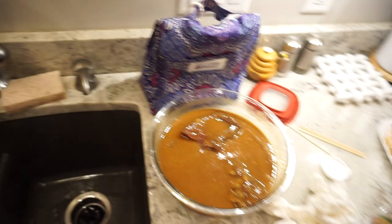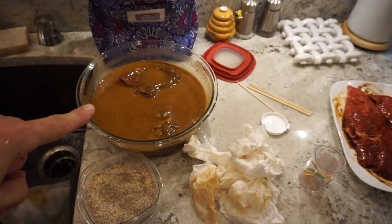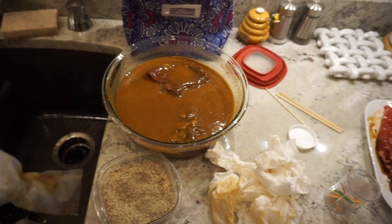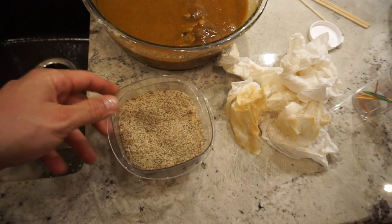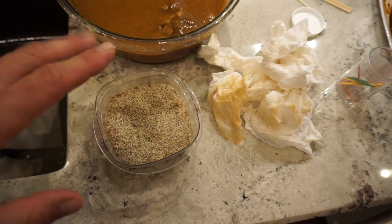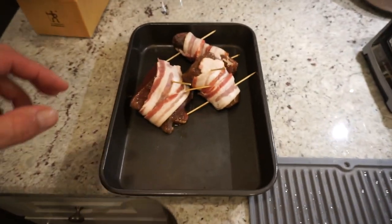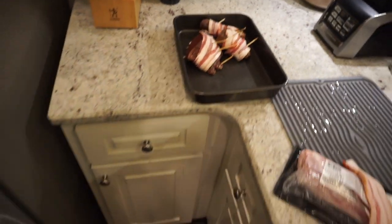We're gonna get the grill lit so it's good and hot and ready for our venison. As the meat comes out of the marinade I'll knock some of the marinade off and clean it up, then put a little bit of salt, black pepper, and garlic powder on it. Wrap it up in bacon and get it skewered up — basically ready to go on the grill.